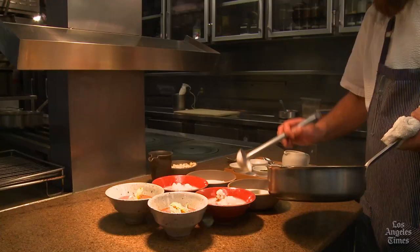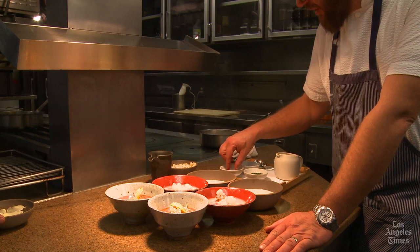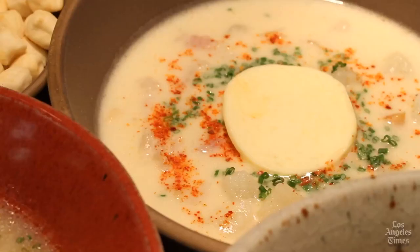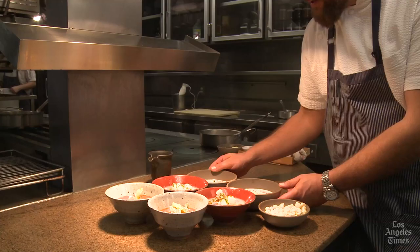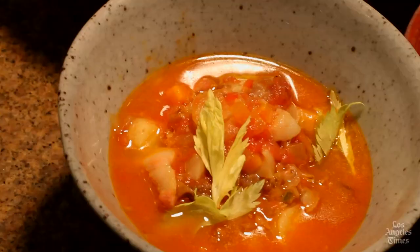We have a couple of garnishes for the soups. For the Rhode Island clear, I like to garnish with just a little pinch of cayenne pepper and some chopped chives. If you're up in New England, some places will add just a little pat of butter right before they send the New England chowder out of the kitchen — it is absolutely delicious. There we have it: the Manhattan-style chowder, the Rhode Island clear, and the traditional New England.